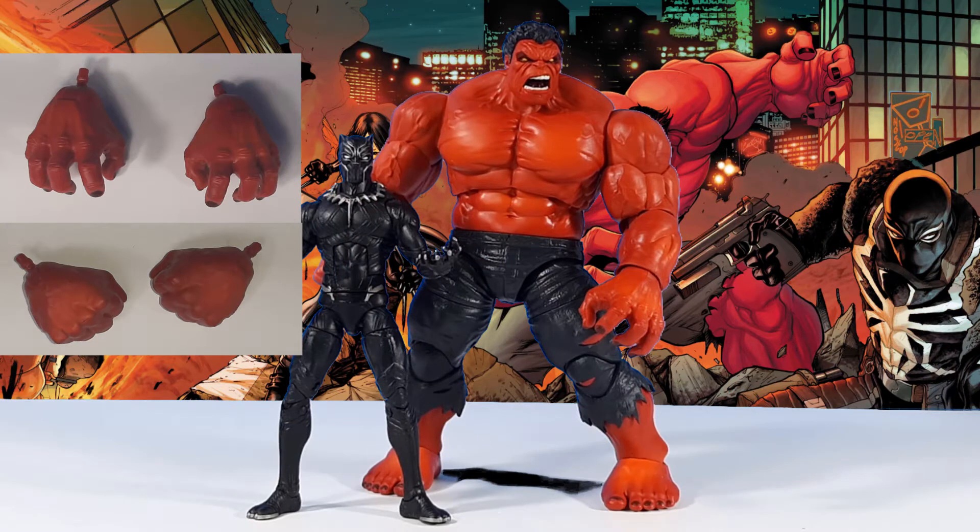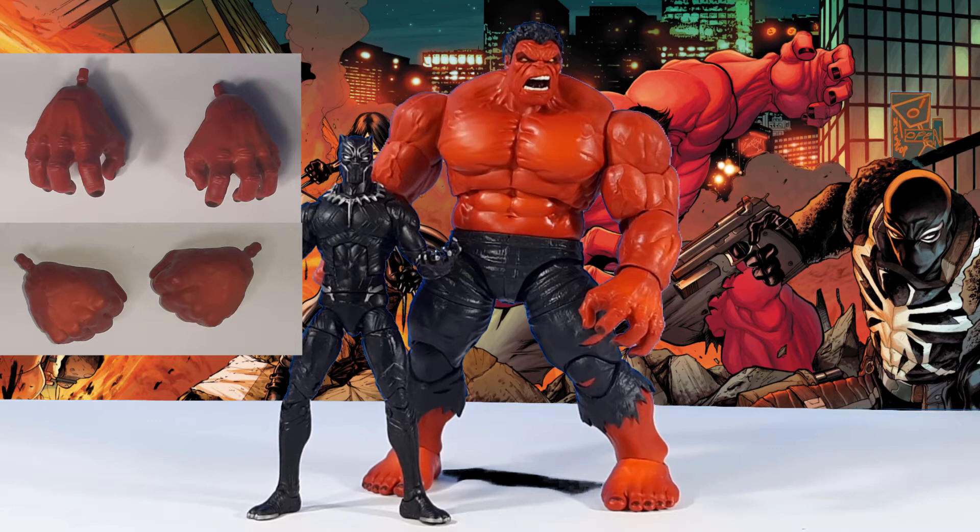Red Hulk comes with two sets of hands. Both are fists in one set, and both are open grasping hands in the other.